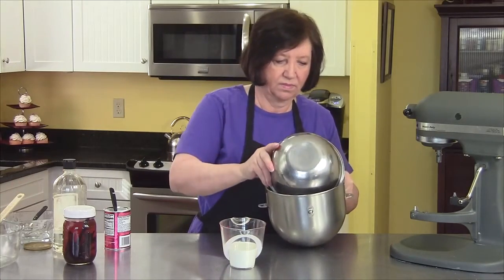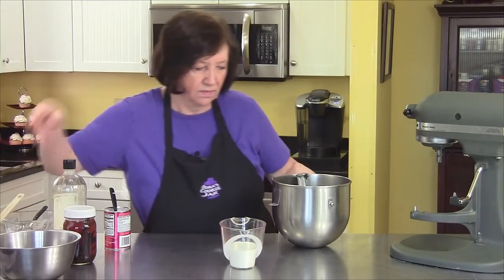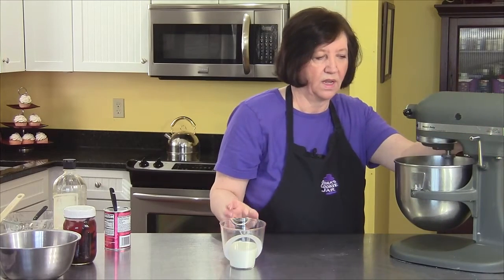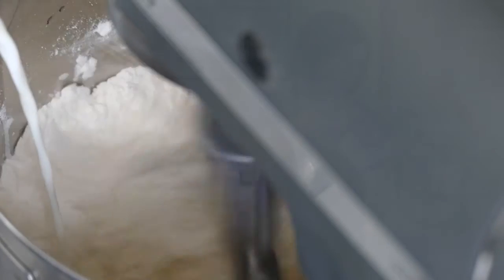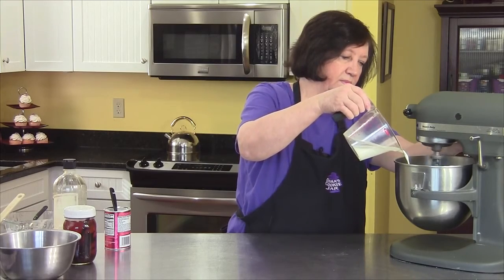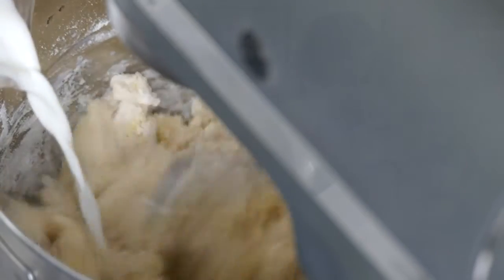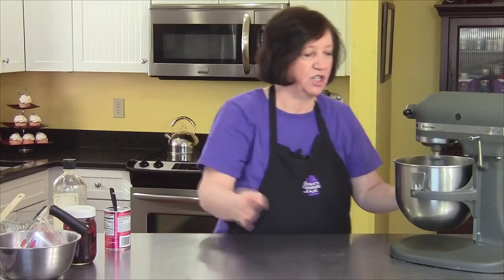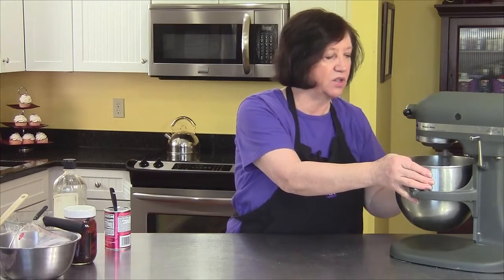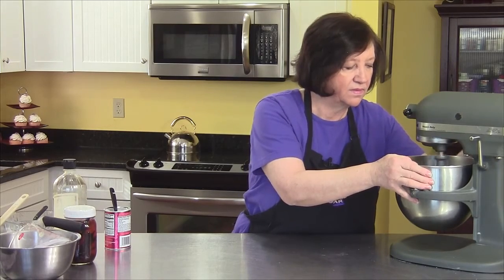Now we'll add all the flour, and I'll slowly add in the milk. This mixture is going to form the base of our cheesecake. My mixer speeded up all by itself — it's a good 20-something years old, and she's served me well, and she's still going strong.